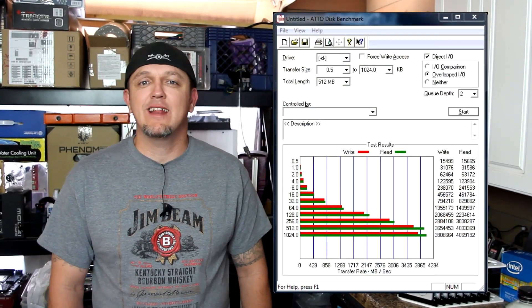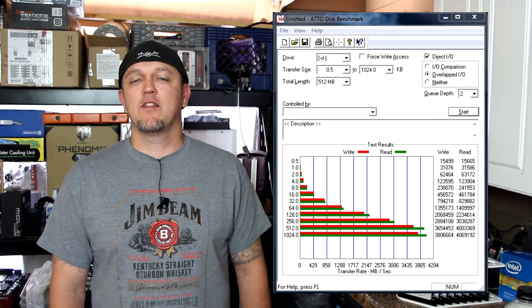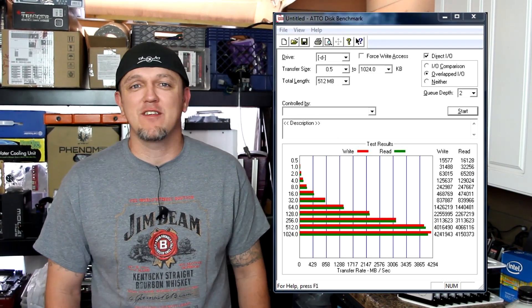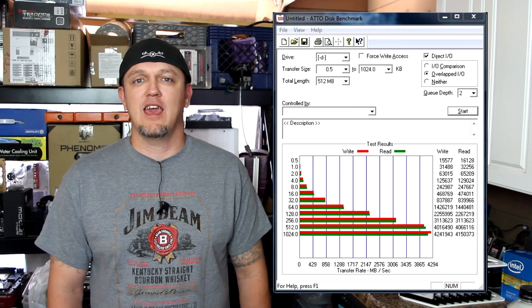Enough about the drives — let's talk about the numbers. The program we used to do the benchmarks was ATTO. We ran two tests in RAID 0. The first test was a 128 kilobyte stripe, and on that test we achieved 3,800 megabytes per second read and write — some crazy numbers, 3.8 gigs. On the second test we ran a 1 megabyte stripe and we got over 4,000 — I think 4,200 — so 4.2 gigs read and write.